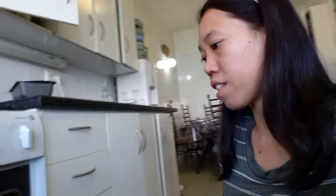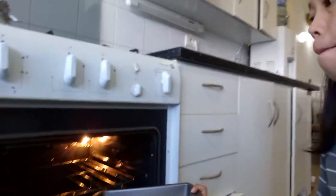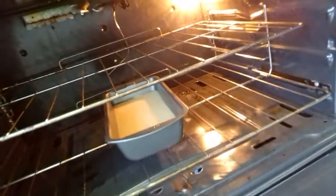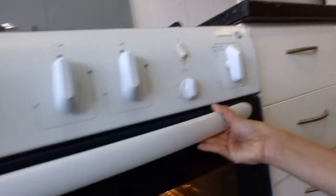I already preheated my oven for about 15 minutes so it's ready when we put in our cake. Let's put it in. Since I used a small baking pan, let's wait about 15 minutes. For a regular pan it takes about 35 minutes. Let's close the oven and wait.